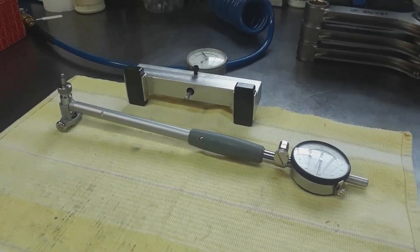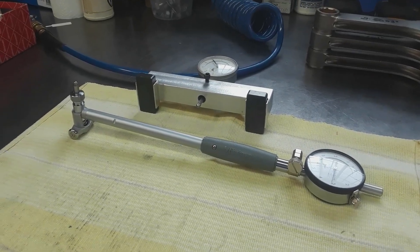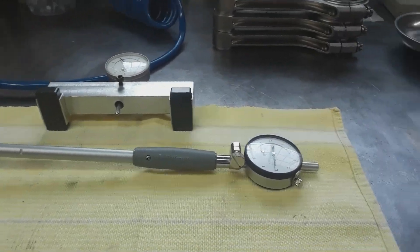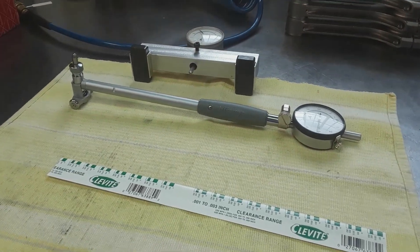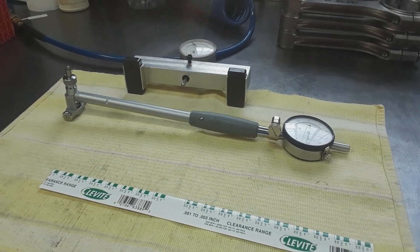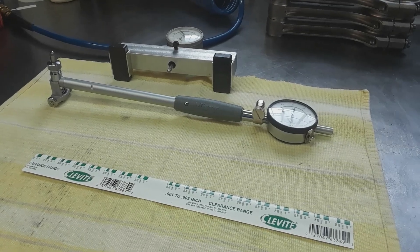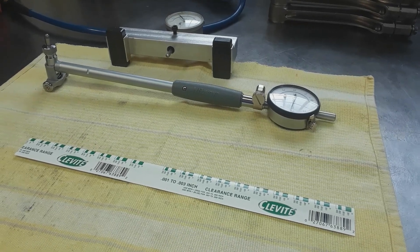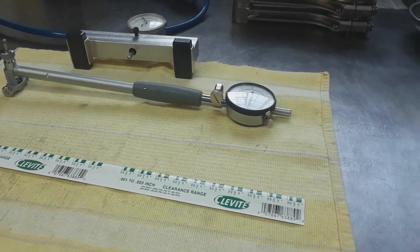One thing I want to discuss today about engine building is precision measuring tools. The days when we were just using things like plastic gauge are almost over, unfortunately, and the reason for that is the machining on the components is becoming so poor. Without precision measuring equipment, plastic gauge is just not going to cut it — especially with things like taper around the rods.